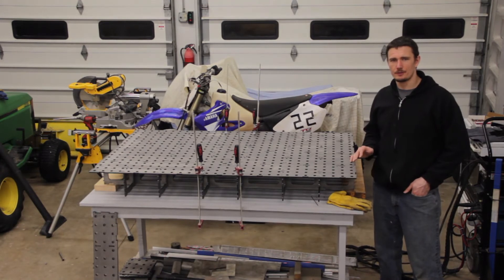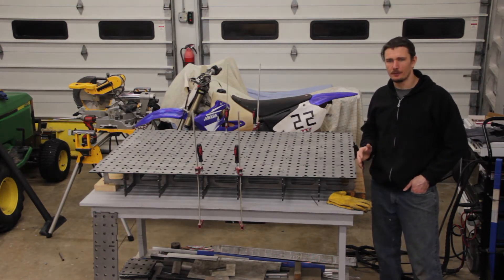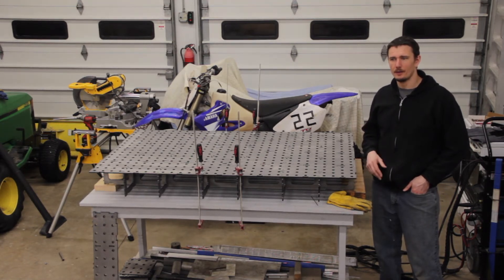I just finished tack welding the tabletop. Next I'm going to install the sides. To do that I'm going to flip the tabletop over and then install the sides using a combination of U-bolts and bar clamps to secure them in place. Along the way I'll be checking for flatness, squareness, and straightness.